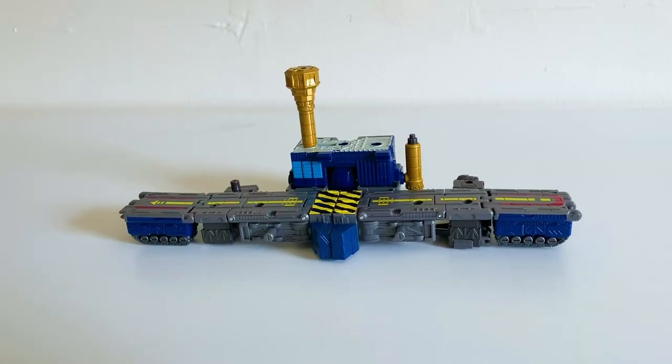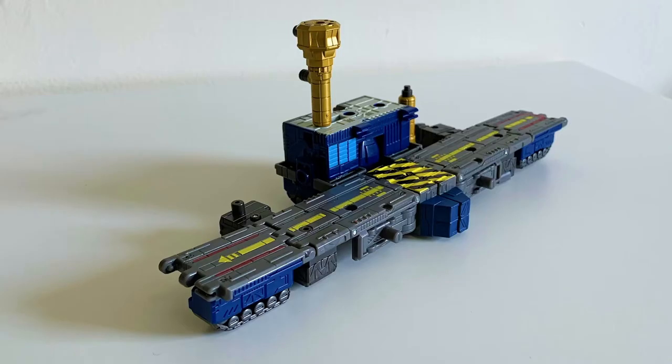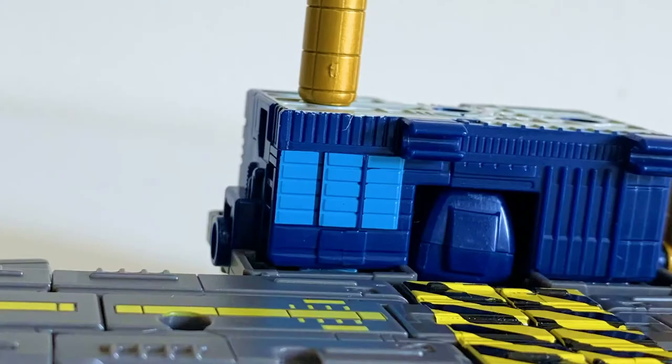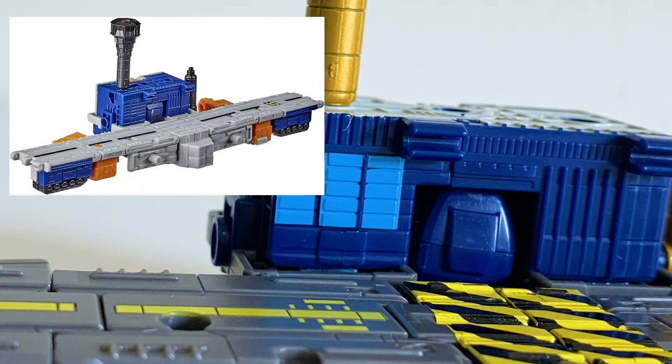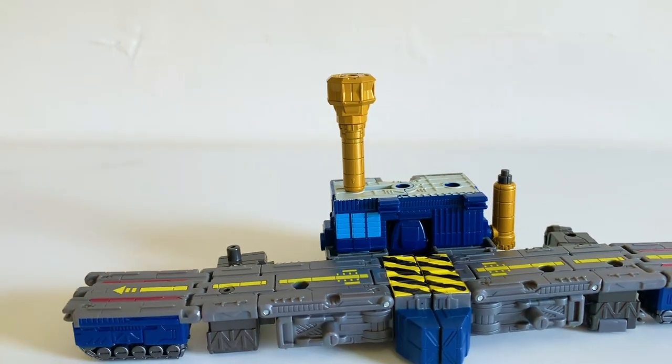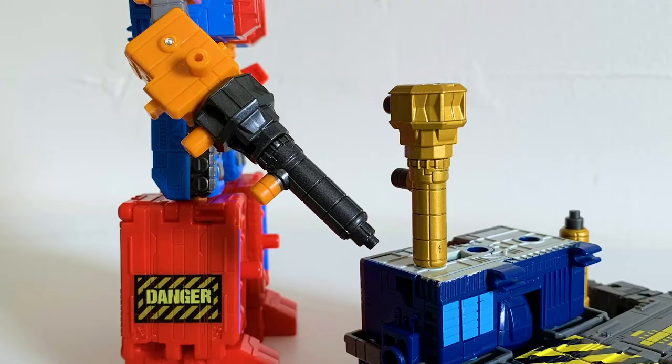They decided to dip this toy in some radical sauce, because the yellow and black caution stripes really do it for me. Lastly, here they are in their airbase mode with little tiny runways for little tiny planes. I thoroughly appreciate how the window section is actually painted — that one small detail really does it for me and makes it look so much more exciting than Airwave.